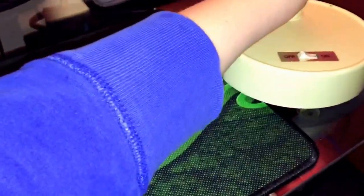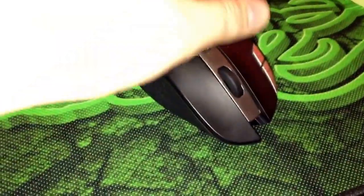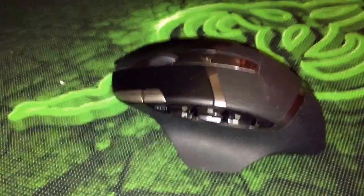For the mouse I have a Logitech G602. It's wireless and the battery life is insane — I think I've replaced the batteries once in three months. It's got a lot of buttons, which can be a pro and a con: you can accidentally hit them, but it's also helpful in certain games.